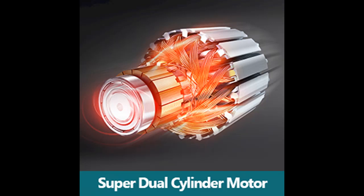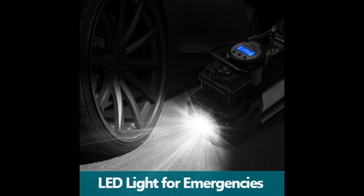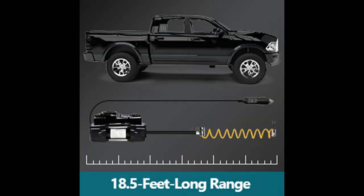Coupled with the 10-foot power cord, both the front and rear tires will be fully taken care of with less effort, eliminating the unnecessary hassle of unplugging the appliance every time you switch from one tire to the other.